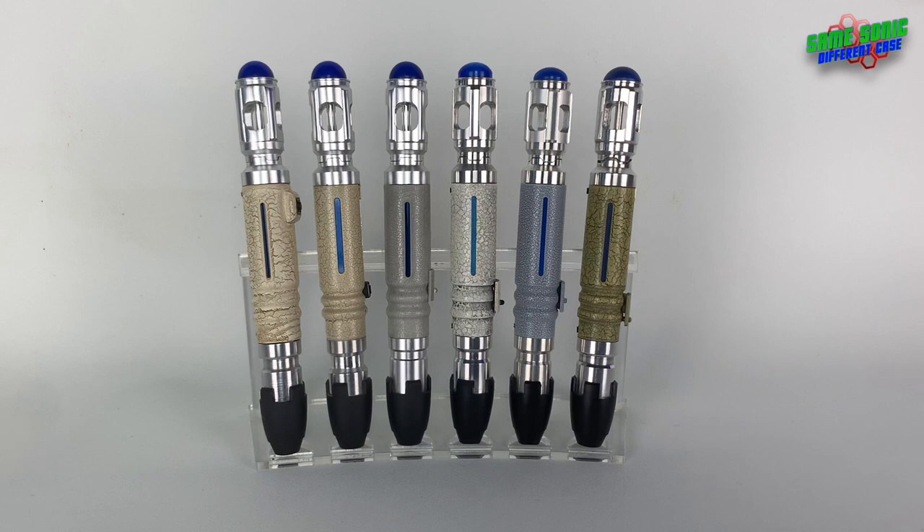These screwdrivers are all excellent in their own unique way and I love each and every one of them. You can't really buy any of them now apart from the Rubito Replicas 10th Doctor Sonic Screwdriver. If you want a replica of the 10th Doctor's Sonic Screwdriver, I'd recommend getting the Rubito Replicas one before they sell out — they're making 300 of them and I'm pretty sure they've sold about 200 already, so I'd be quick.